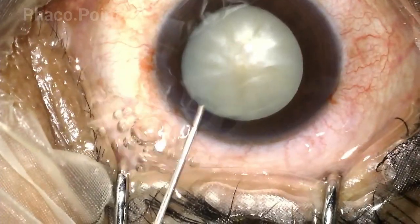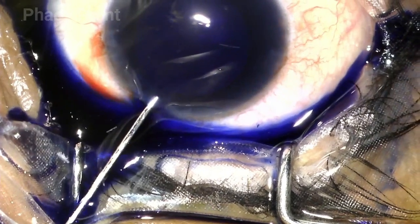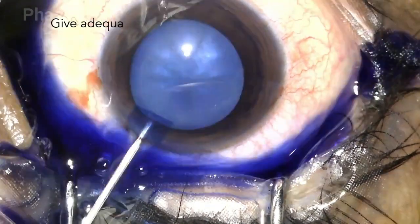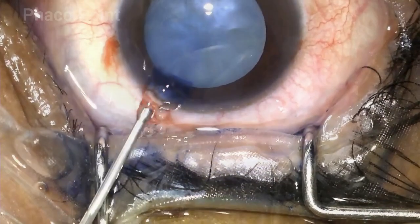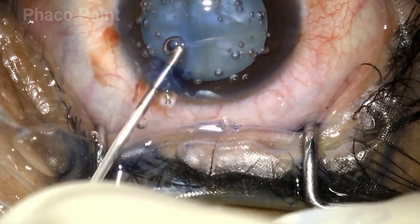We must always ensure that the blue dye staining of the anterior capsule is adequate and complete to allow for clear visualization of the rhexis. I do tend to leave the stain in there for a little longer period of time. Always use a cohesive viscoelastic to flatten out the anterior capsule prior to the rhexis.